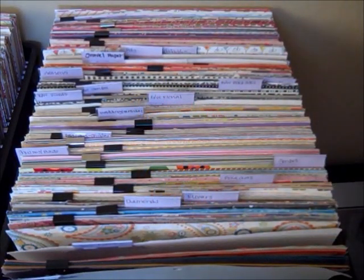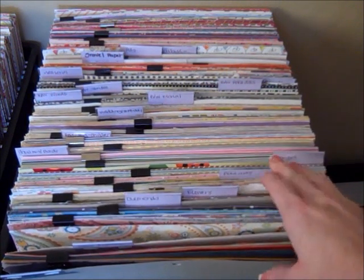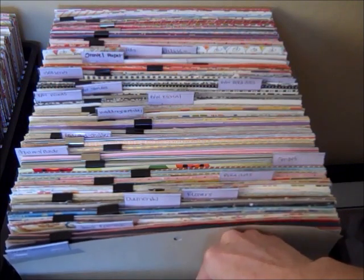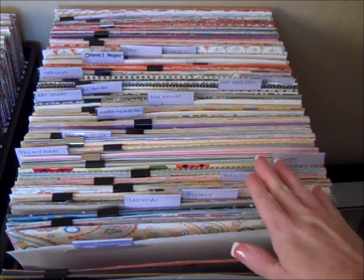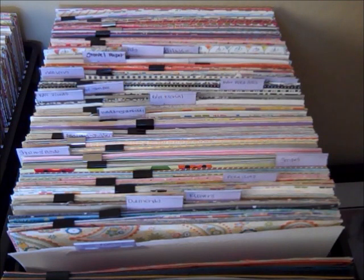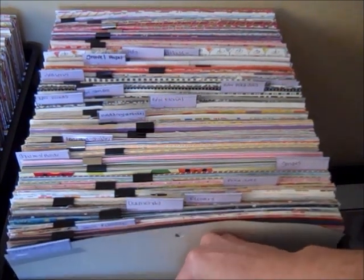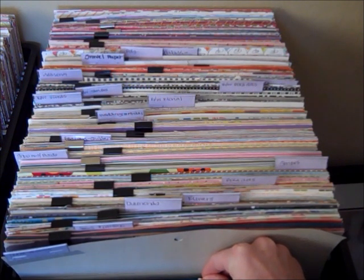Hi everybody, this is Tina with Two Chicks and a Cricut, and I just wanted to talk to you guys a little bit about what I do with my paper. I know I've done a video prior about my paper storage, but I just recently went through and reorganized and purged some of it because I love paper and I just keep buying paper. These paper companies just keep making paper that I have to have, so really I think the problem is with the paper companies, not with me.